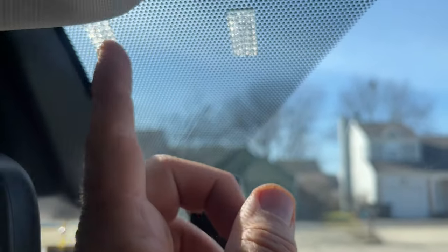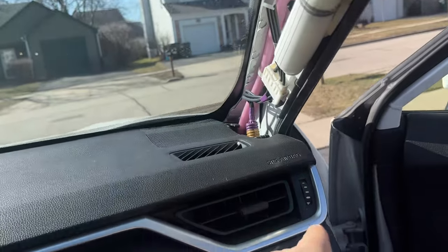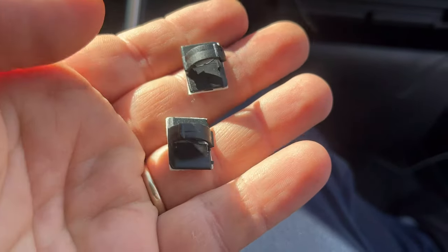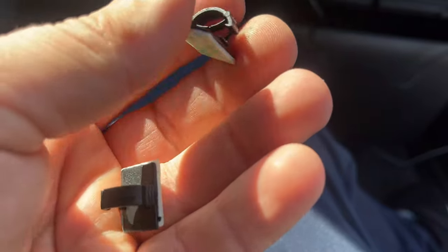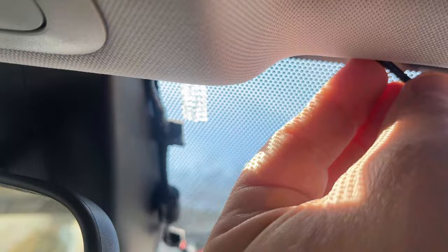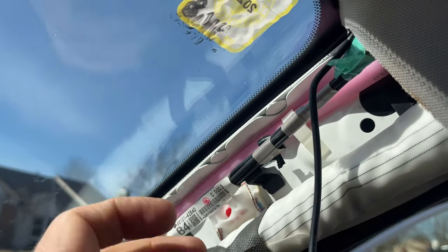We're just going to tuck the remaining cable around here, guide it all the way down. The remaining cable we'll zip tie into the packaging. With the camera we have these little clips — we're going to use one here and one here to hold the cable. Then tuck it inside this panel, push it in, go around this corner, and when you get to this corner just pull this panel down a little bit and tuck the cable inside.